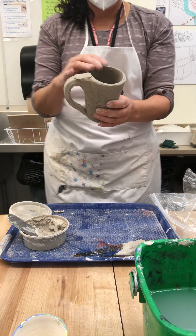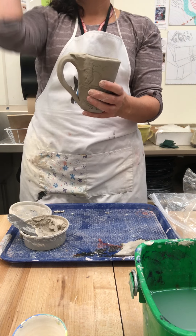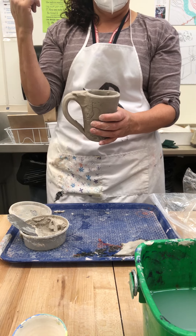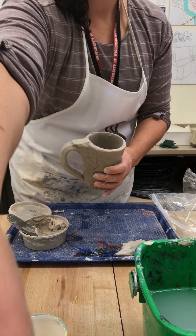Take a spray bottle, spray it inside and out, wrap it in a plastic bag, and put it back to store. Then the next day, you can put it in the kiln room to fire. Again, you're not required to make a handle, but if you want to, this is the method.